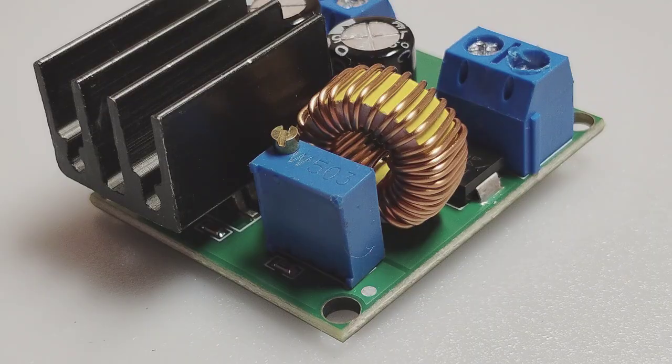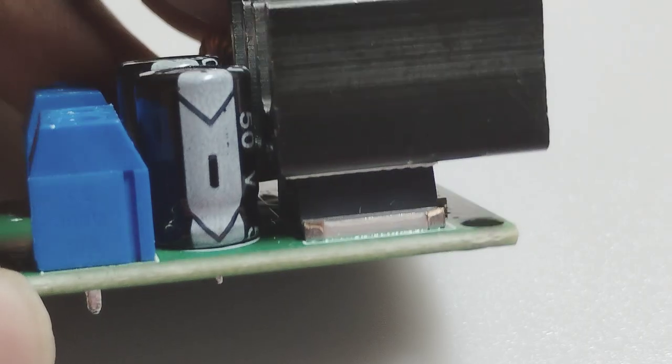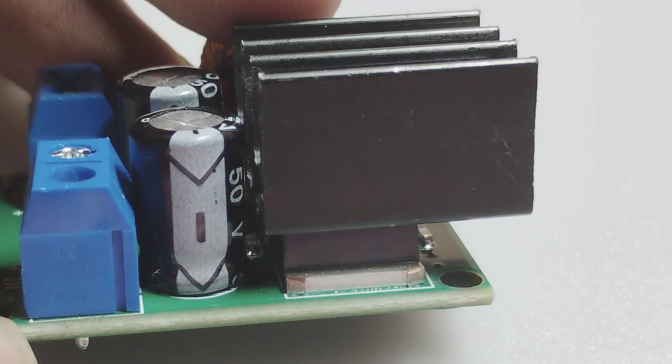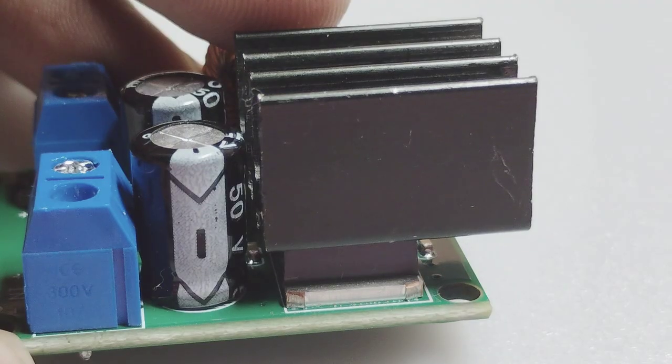The website where I ordered this also provided me a benchmark, so here it is. I'm going to test it in my next part — today it's just a showcase. I've also added a heatsink to the IC because it's well known for overheating.